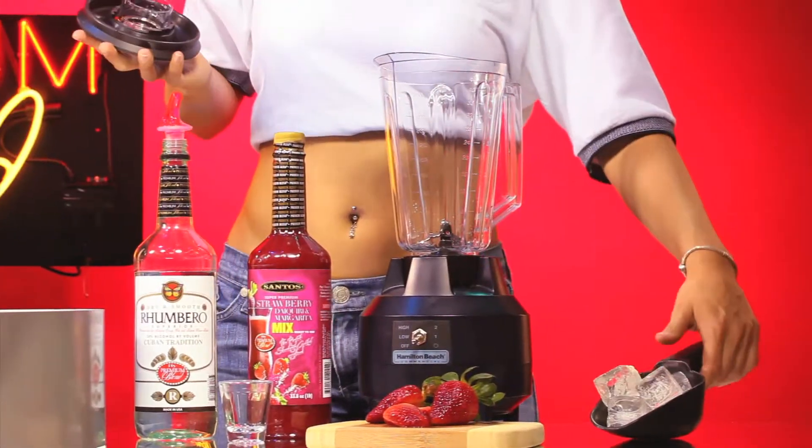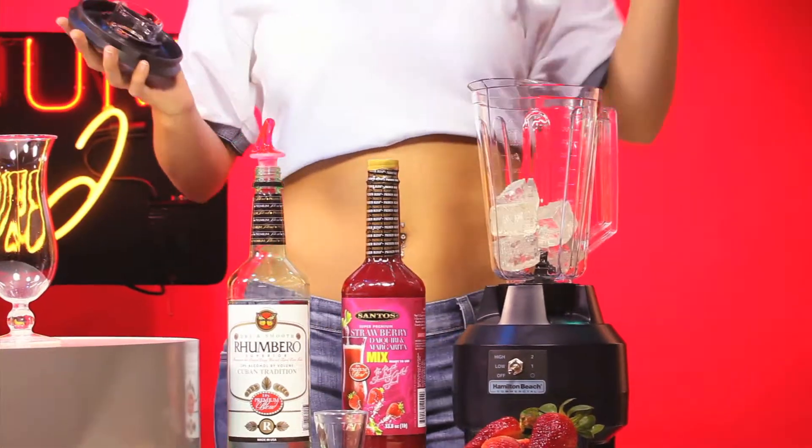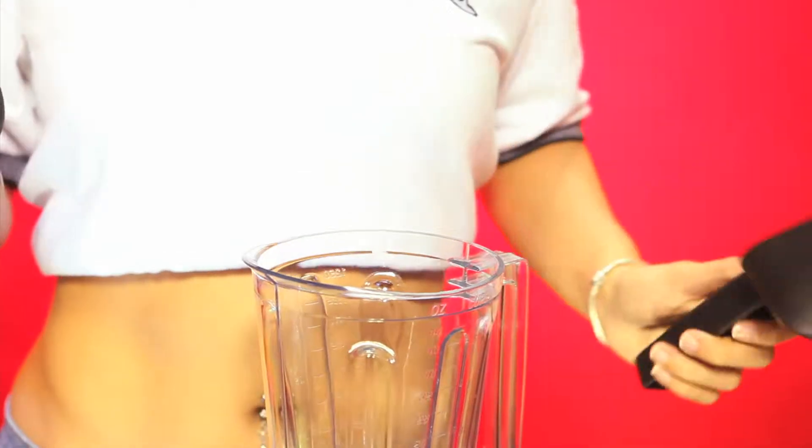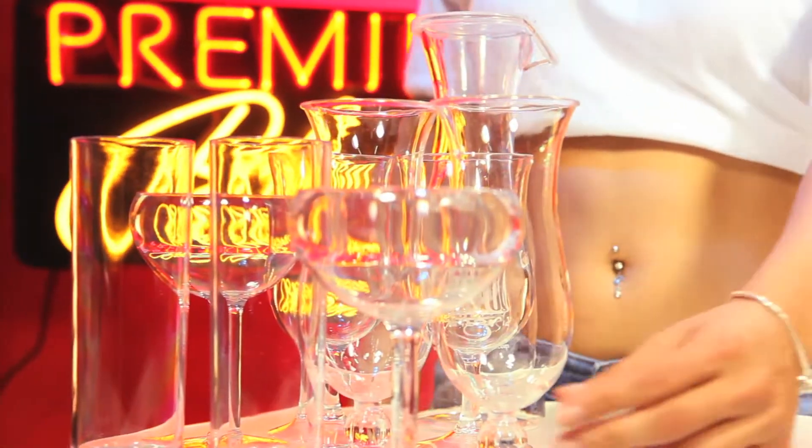To add the right amount of ice, use an ice scoop. When filled, this simple device contains an exact 8 ounces of ice. Be sure to have the right kind of glasses for your cocktails.